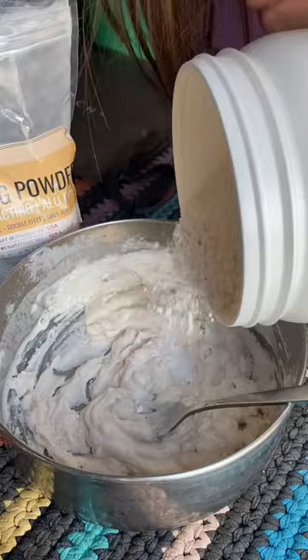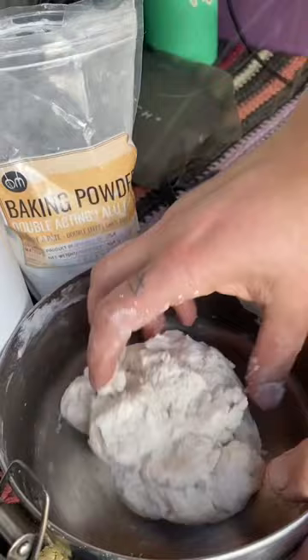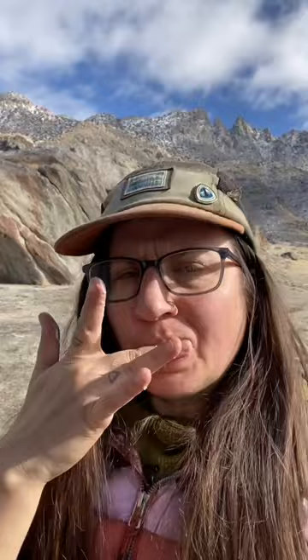Add some water, and then give that a good stir. If it's too wet, add some more flour — it doesn't matter. You should be able to mix it into a ball with your hand; it should stick together. It should also stick to your fingers — lick it off your fingers, because that's easy.